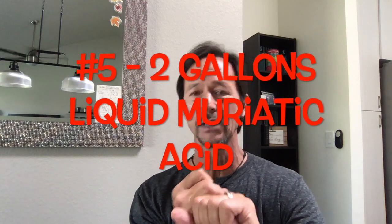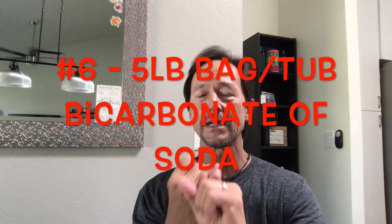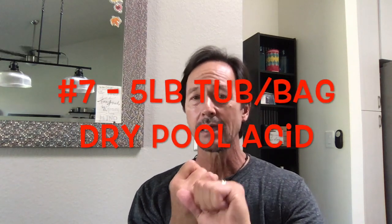The fourth and fifth things pertain to dealing with pH. You're going to want a five-pound bag of soda ash, and you're also going to want two gallons of liquid muriatic acid. Those two things are going to help you adjust the pH, whether it's low or high. The last two things pertain to alkalinity: a five-pound bag or tub of bicarbonate of soda, and a five-pound bag of dry pool acid. So those are the chemicals and the tool you're going to need — and I've put the full list in the description of this video.